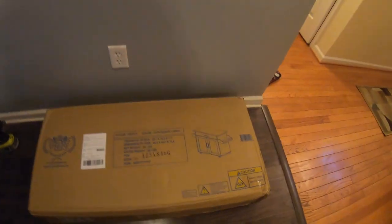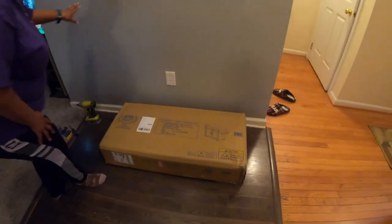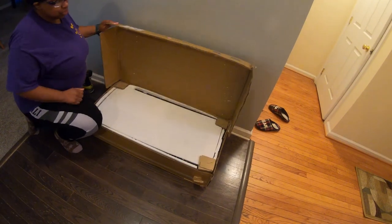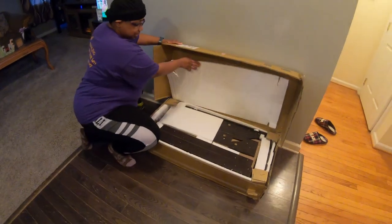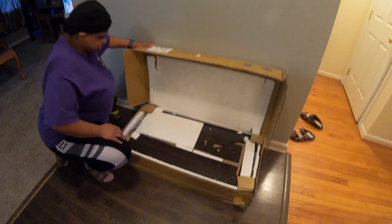As y'all know, I told y'all I wasn't finished doing what I need to do, so I'm trying to get all my pieces together here to get my house into a home. And of course, everything you order online you gotta build it, so we're just gonna give y'all a little unboxing. Whoo, that should look like a lot of pieces right there, ladies and gentlemen.